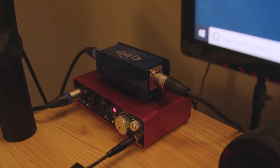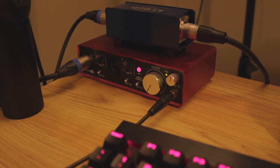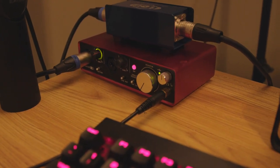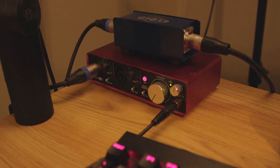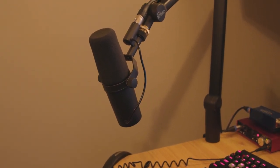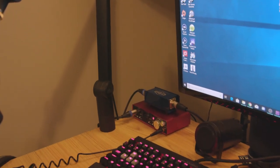The other end of the Cloud Lifter plugs into this interface right here. This is the Focusrite 2i2 interface. You can see it lighting up there as I talk. The XLR plugs into there and this allows me to take an XLR signal into my computer. And that is pretty much it, guys — that is the entire mic setup for my YouTube and streaming. Let's go ahead and get back to the desk and do the microphone tests with the Blue Snowball and the Shure SM7B.